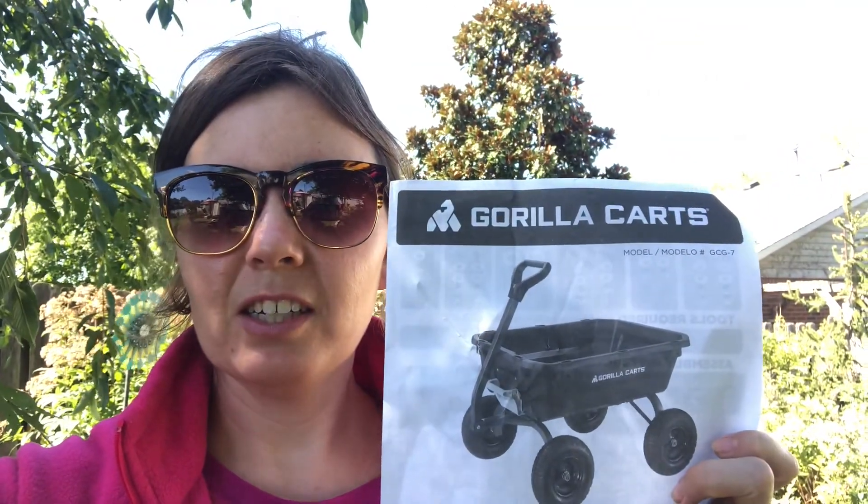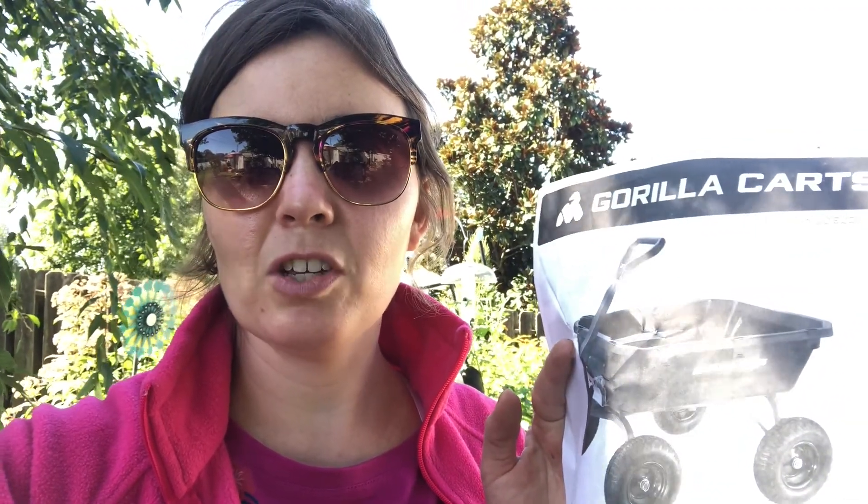Hi guys, today I'm going to be putting together a new garden toy which is a gorilla cart and I'm really excited. I'll show you a picture of my rusty old wheelbarrow — I bought it at the Goodwill, it was pretty used, and it's definitely used a lot now. It's pretty rusty, the axle falls out, and I'm hoping that a cart with four wheels — it's actually a dump cart — will be better for me than a wheelbarrow because sometimes the wheelbarrow can be kind of hard to navigate.